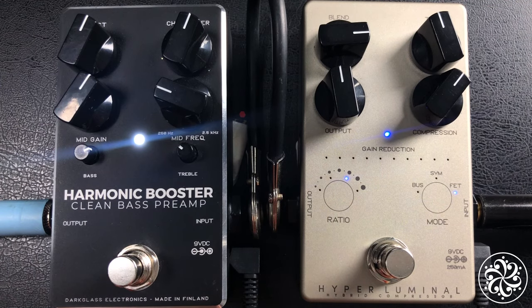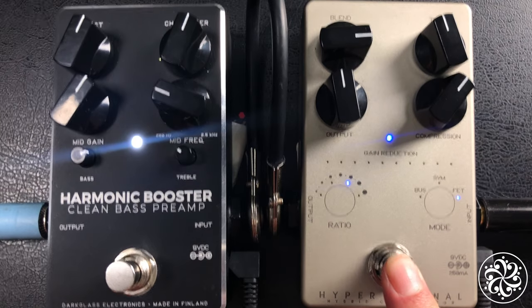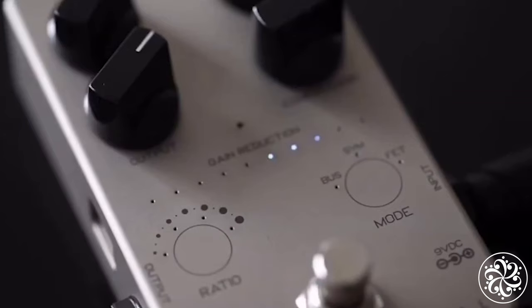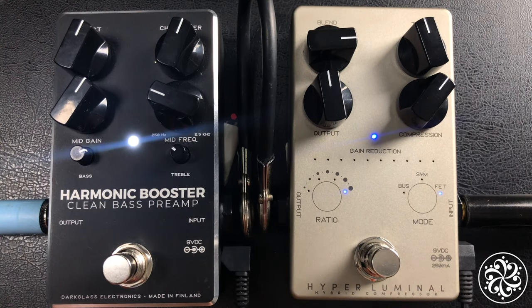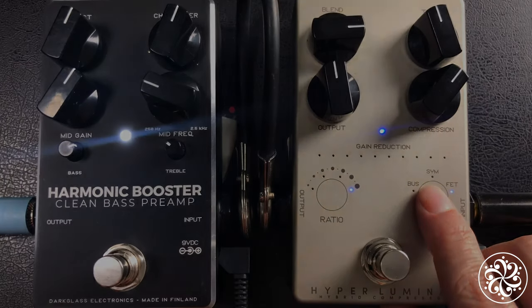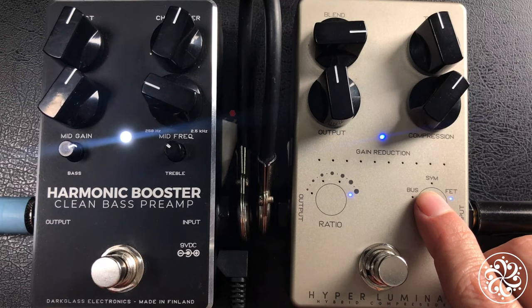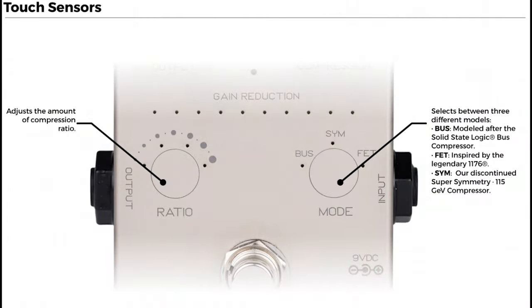This compression pedal is a sweet toy to use live and in the studio. It has three types of compressors built into one, giving it great functionality and flexibility. We have the bus solid state, the FET inspired by the 1176, and Dark Gloss's own super symmetry setting, which is one of my go-to's.